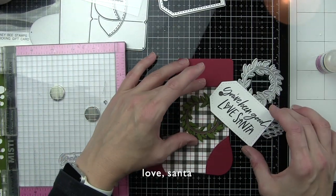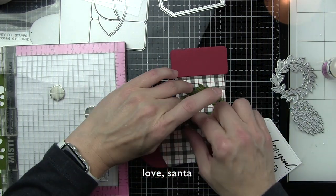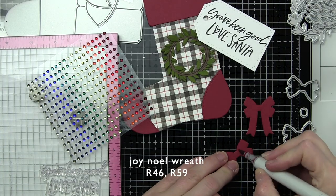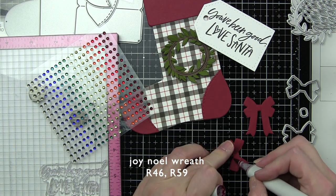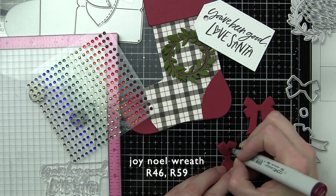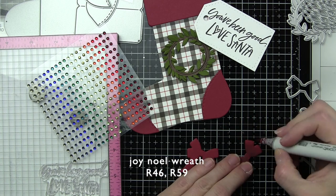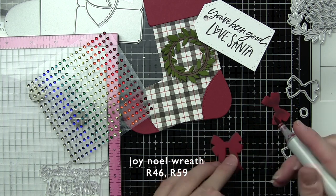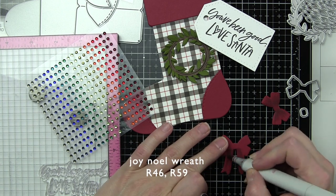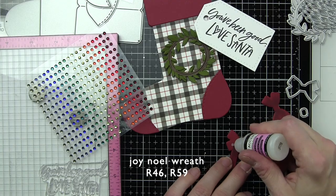I have a sentiment here — it's a little individual stamp called Love Santa, and I stamped 'You've been good, Love Santa.' You could stamp anything or totally leave this part off. The tag itself is from a die collection from last year called the Gift Bag Card. On the bow pieces I'm taking a Copic marker and adding shading to deepen and darken them a little bit to give them more of a bow-like look. There are three pieces: the large piece with the tails, the smaller piece that layers on top, and then the center piece.